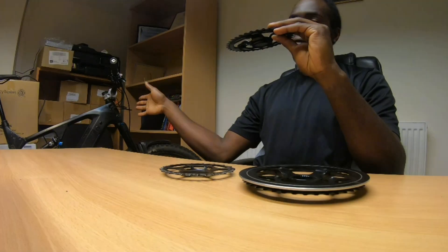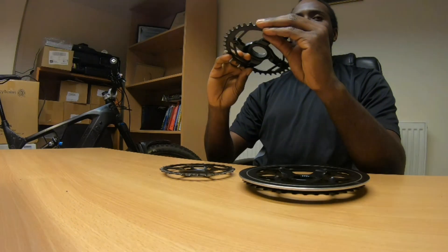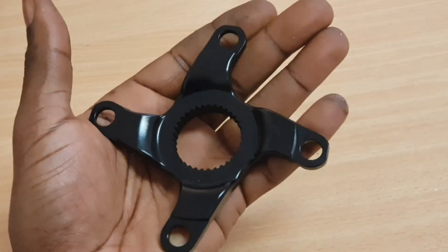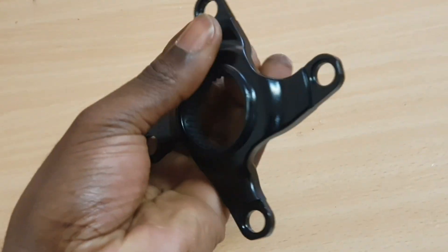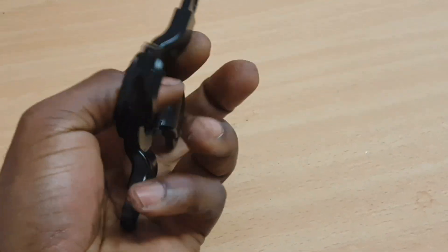I finally get the opportunity because of the Dengfu E22, and the fact that I'm going to be making a comparison video between the M620, the E22, the M5, the M600, the M510, and the Dengfu E10.